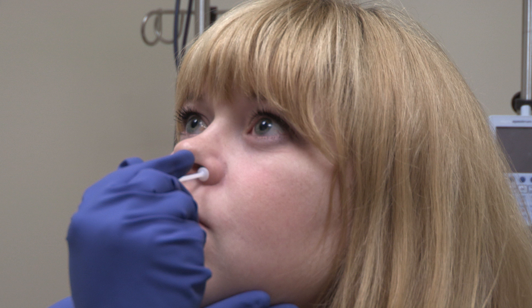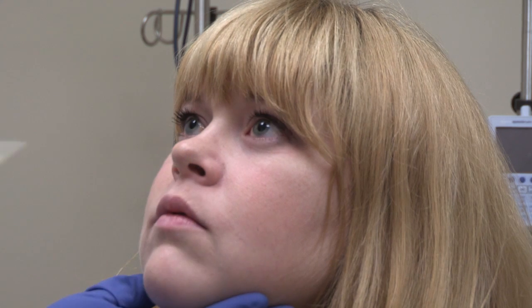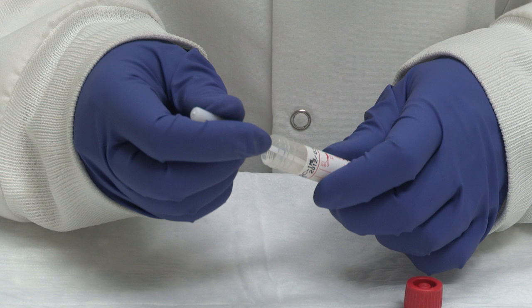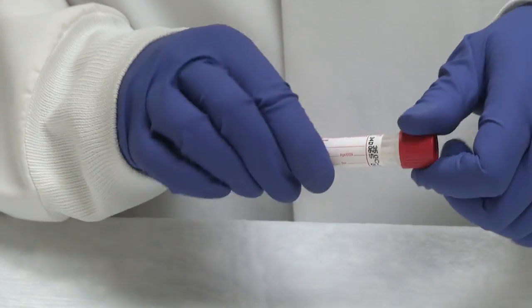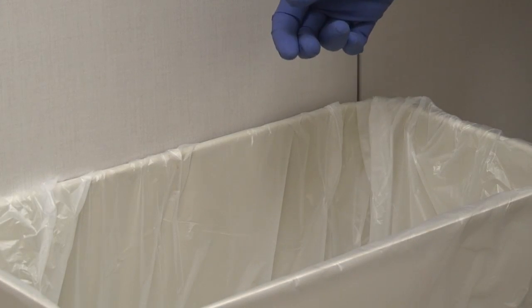The stopper on the swab shaft indicates the depth of sampling required. Avoid touching the swab applicator below the molded breakpoint as this could lead to contamination and incorrect results. Gently remove the swab from the patient. Remove the screw cap from the tube and insert the swab into the transport container all the way to the bottom of the tube. Holding the swab shaft close to the rim of the tube and keeping the tube away from the face, break the swab shaft at the pre-molded breakpoint. Screw the cap on tightly to prevent leakage and dispose of the swab shaft in a regular trash receptacle.